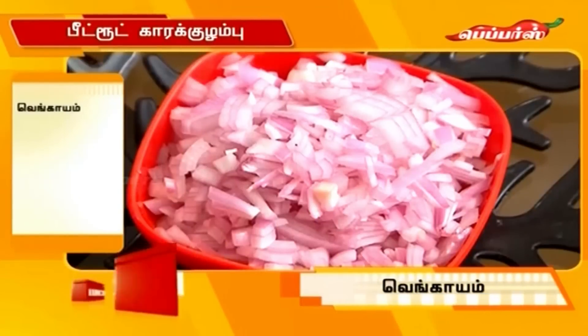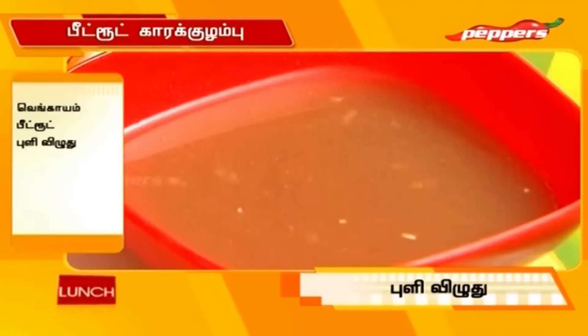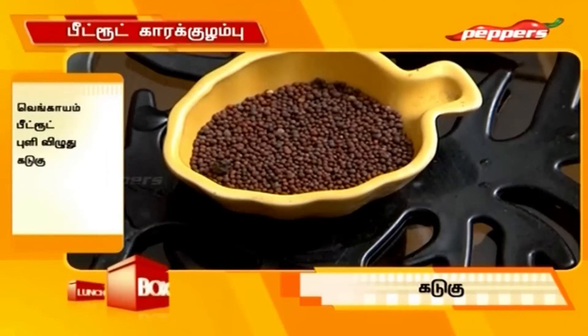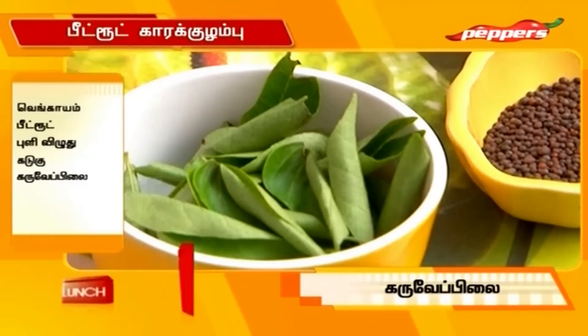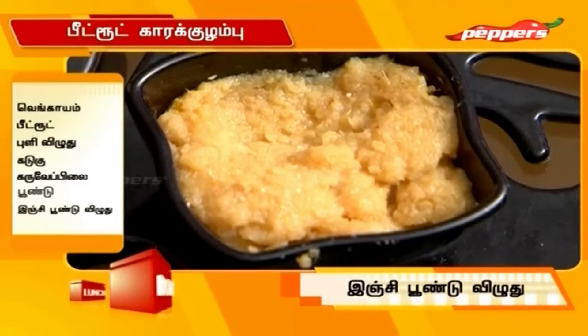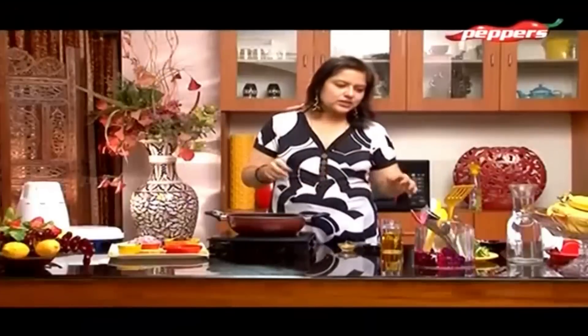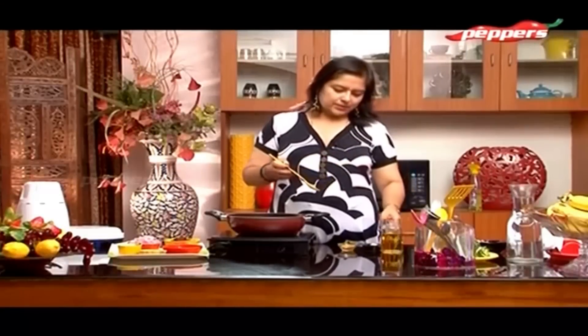The ingredients are: onion, beetroot, pulli karasal, kadu, karuapula, pundu inji pundu paste, and parakolmbu masala. So these are the ingredients. How do you do it?